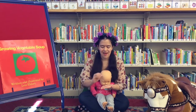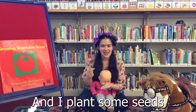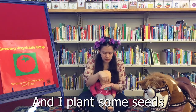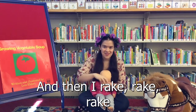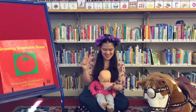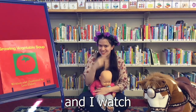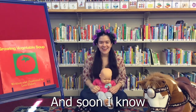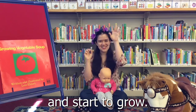Ready? I dig, dig, dig, and I plant some seeds. And then I rake, rake, rake, and I fold some leaves. And I wait, and I watch, and soon I know the garden will blossom and start to grow.